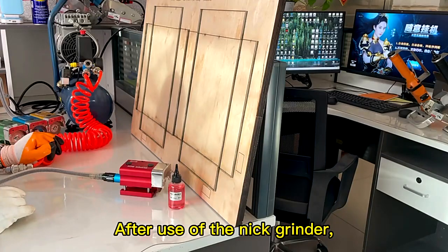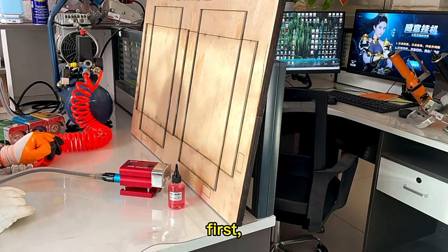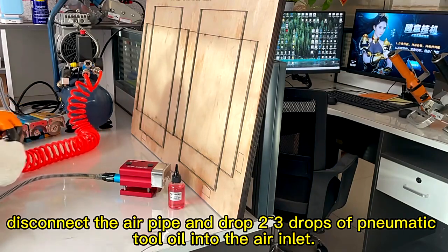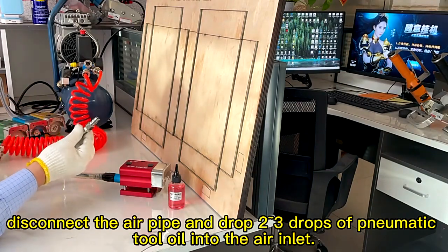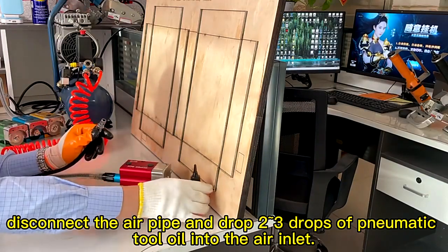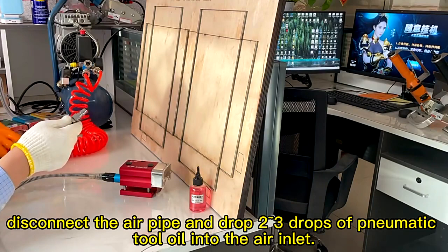After use of the nickel grinder, it needs to be operated before storage. First, disconnect the air pipe and drop two or three drops of pneumatic oil into the air inlet.